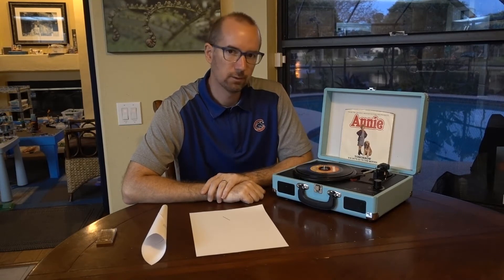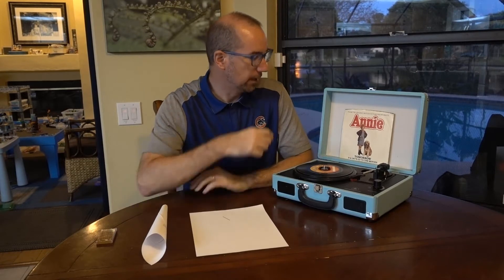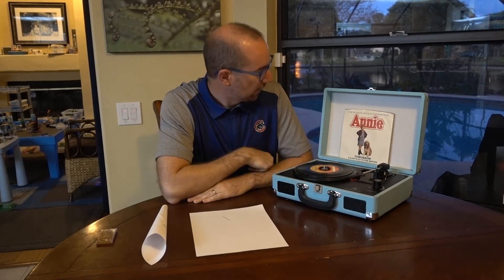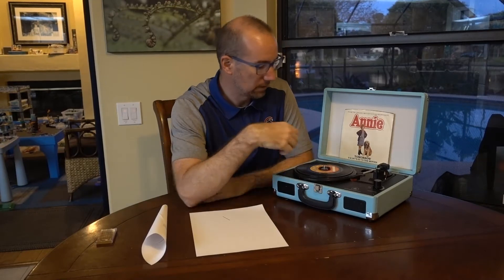Hey guys, it's the end of the day and I thought I would listen to a little music. Just like all of you, I'm sure, I thought I'd break out the old record player. It's something from Annie.